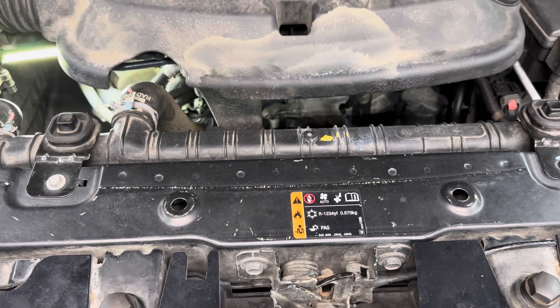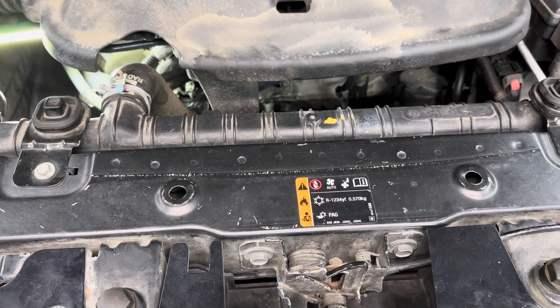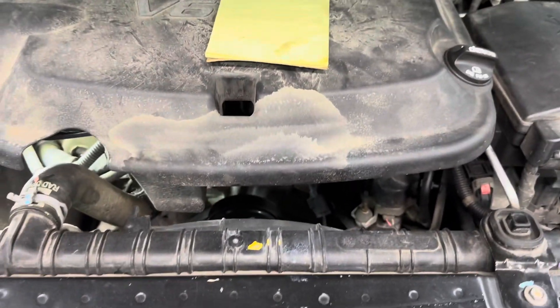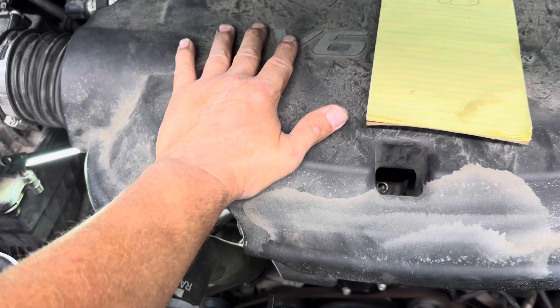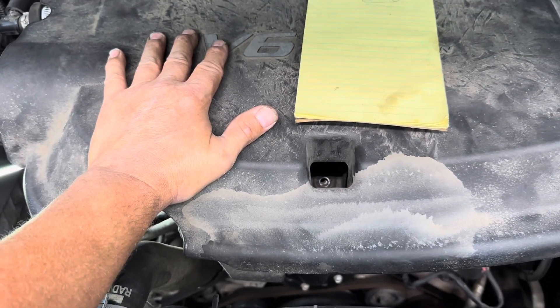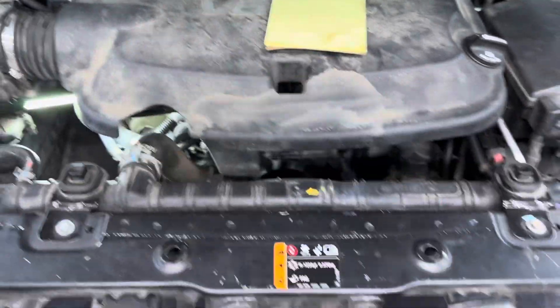2017 Chevy Colorado 3.6 — going to replace the serpentine belt. It has one of the worst upper engine air filter induction systems I've ever seen. If you want to take this off to do it, that's fine.